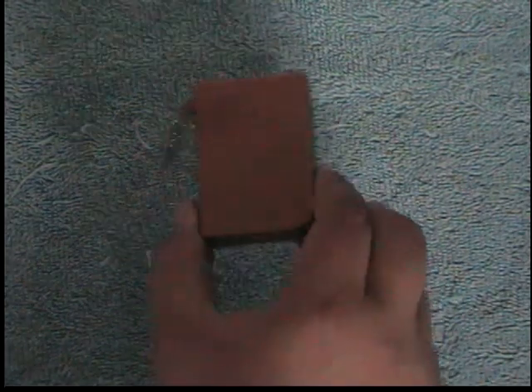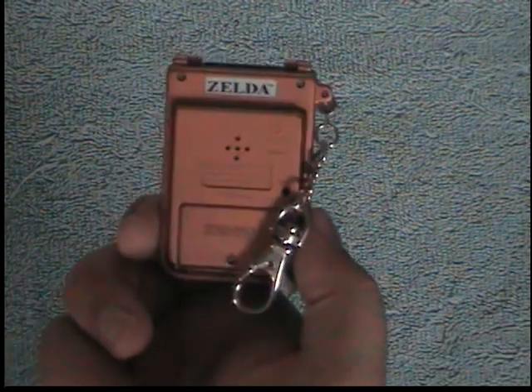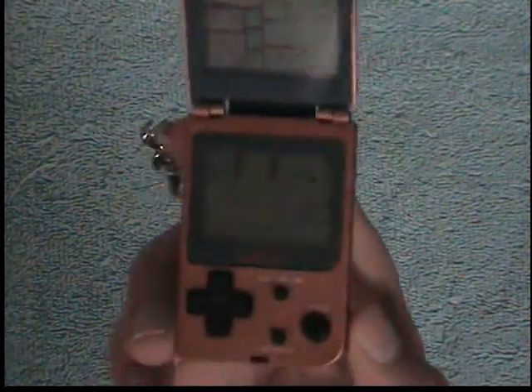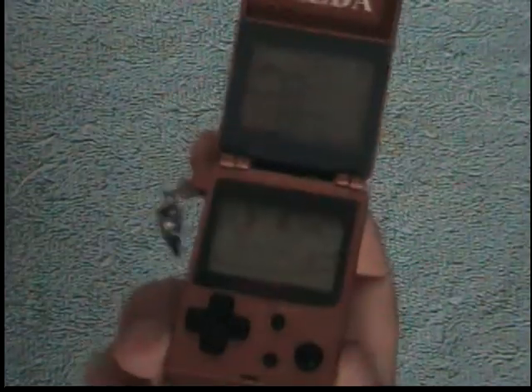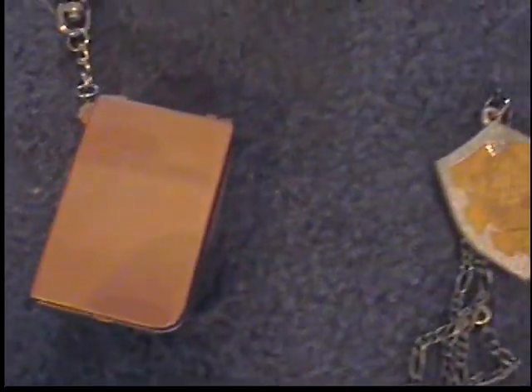This is a Game and Watch type game based on The Legend of Zelda — I think it's based off Zelda 2, it's all side-scroller type stuff. It doesn't have any batteries in it right now so I can't show you what's going on — I'll just show you what it looks like in off mode. It takes those little disc batteries, which are kind of annoying to find. It works as a keychain.